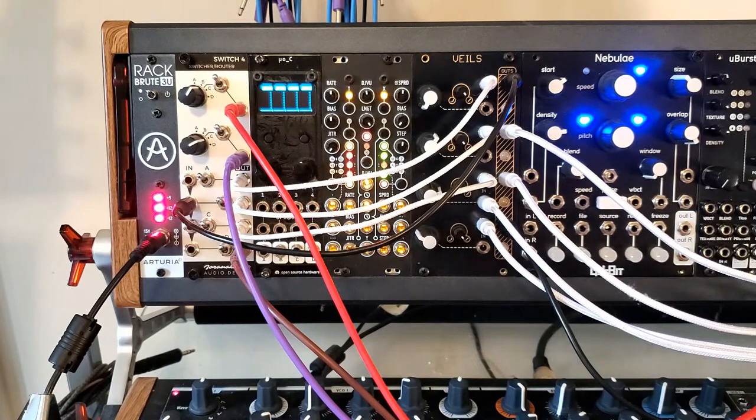Hey everybody, I know it's been a long time since I posted anything. I've been working on a new project recently that's kind of taken up a lot of my time. It'll be sick whenever it comes out, and I'll try to release some more synth stuff alongside it.